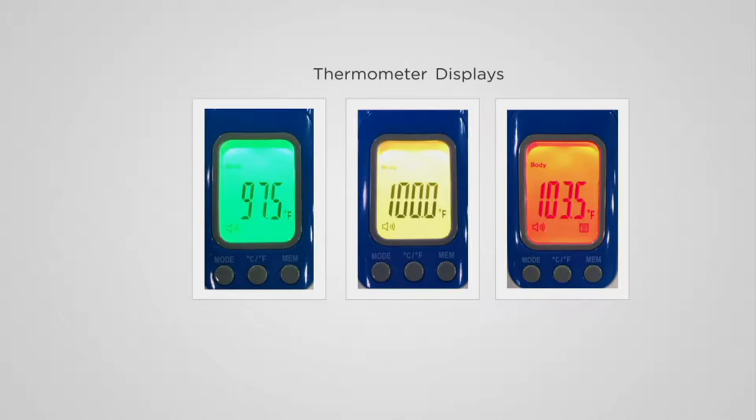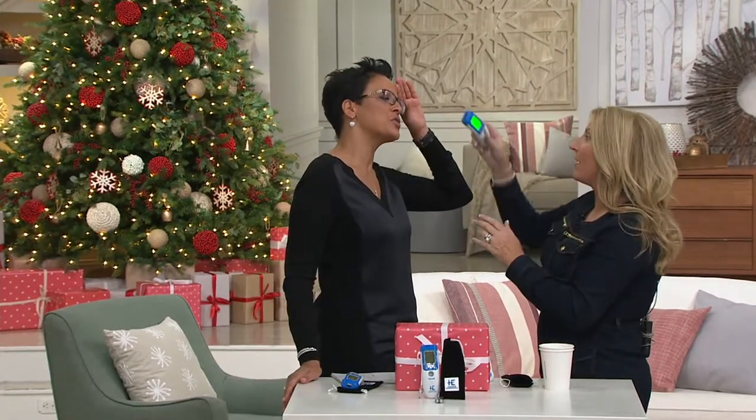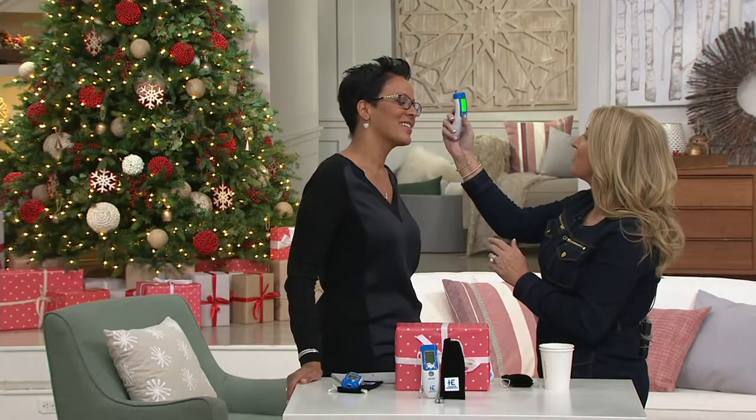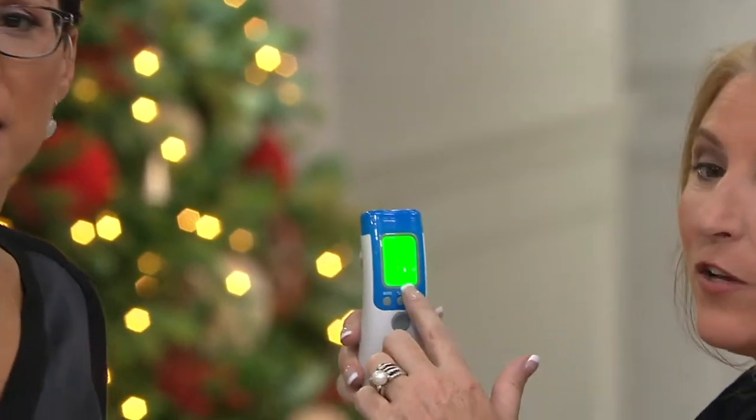It shows me my temperature when I need it, shows me without touching me. You want to take my temperature right now? Yes! Oh my gosh, that's so important because I feel so sick. Here we go, let's see how you're doing. And you are at 89 degrees — so that's surface temperature. So we're going to do body temperature. 97.5 — so you're nice and healthy. It backlit green.